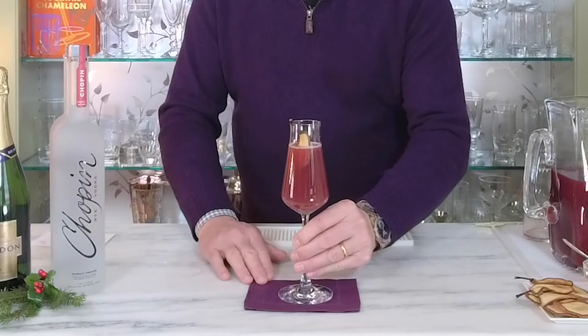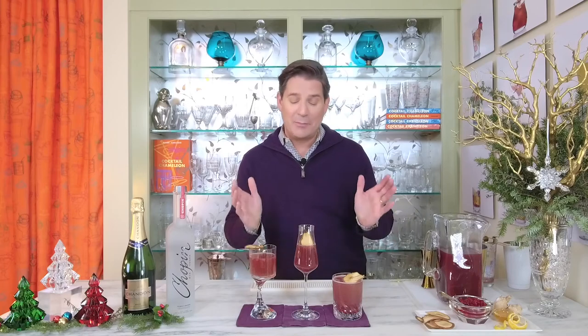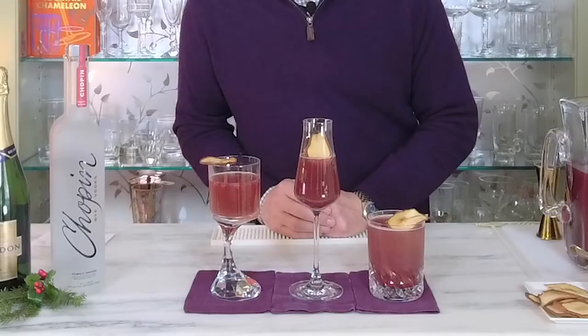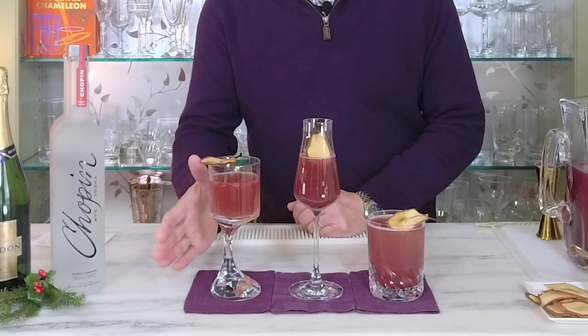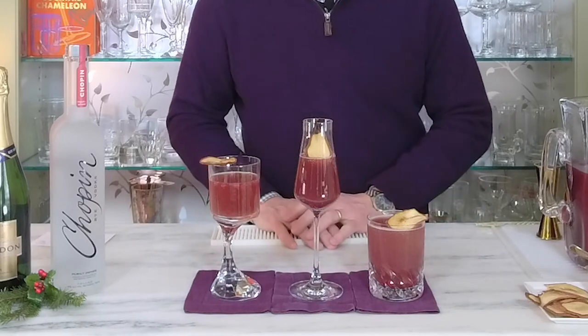Here we have the palm pear mocktail — the ideal cocktail to serve all season long for the entire family. It's not only delicious but it's nutritious. And here we have the palm pear cocktail three ways: the palm pear champagne cocktail, the palm pear mocktail, and the palm pear on the rocks. It really is the ideal cocktail to serve during your holiday gatherings that will appease everyone, and there's a little bit of nutrition in every sip. Kinda.